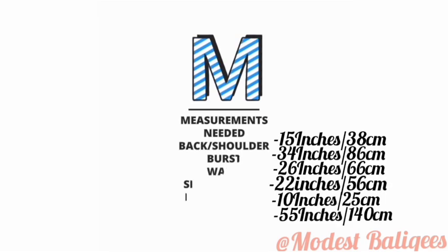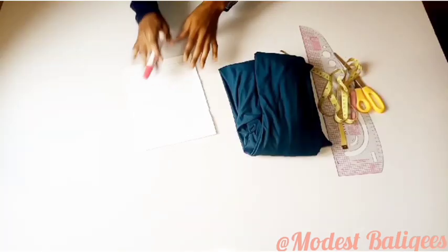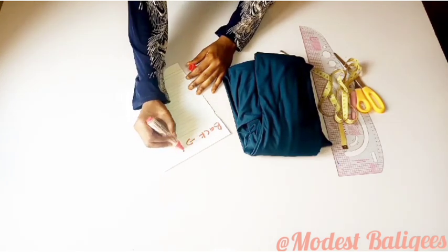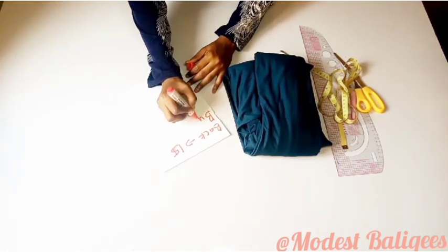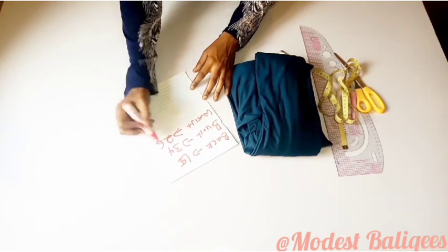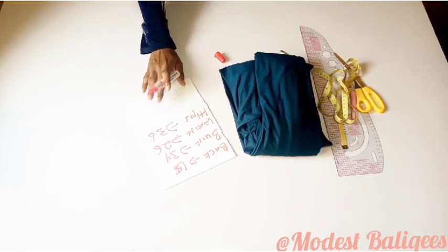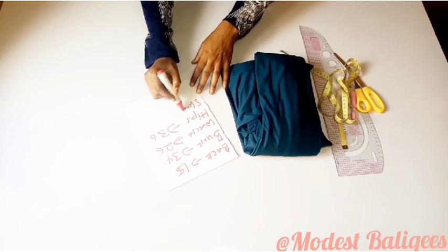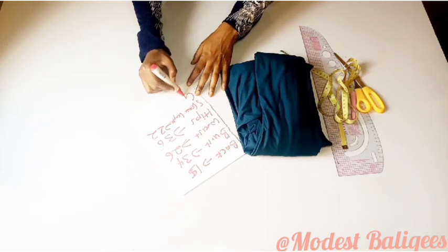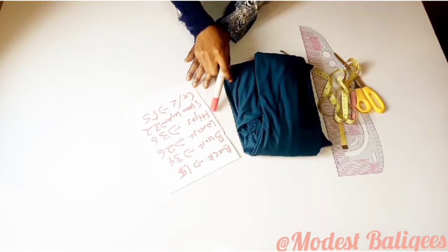The measurements we need for this tutorial are: back measurement, bust measurement, waist, sleeve length, round sleeve, gown length, and hips. For my measurements: my back is 15 inches or 38 cm, bust is 34 inches or 86 cm, waist is 26 inches or 66 cm, hips is 36 inches or 91 cm, sleeve length is 22 inches or 56 cm, and gown length is 55 inches or 140 cm.